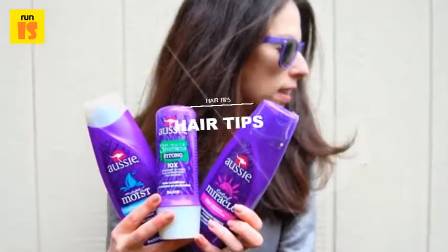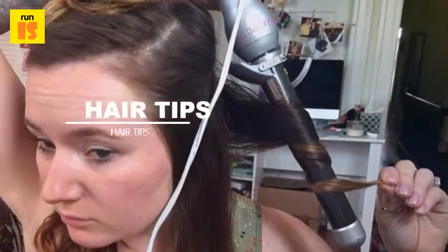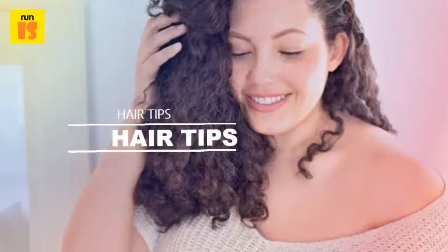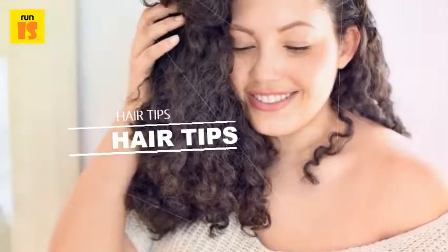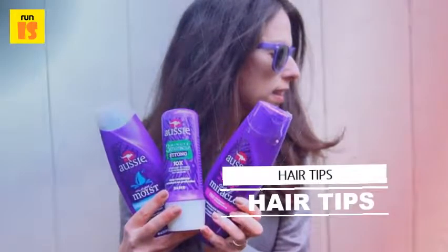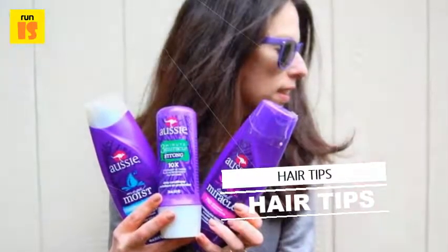This is an especially good idea if you go to bed with your hair wet. If you simply leave your hair down and wet while you sleep, you may be left with some unwanted kinks and weird waves that simply don't look very nice. Try a top knot, or even braids, when you go to bed with your hair wet to wake up ready to go.